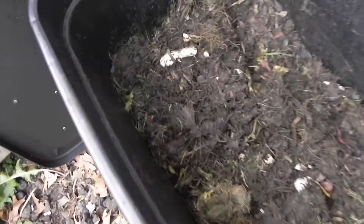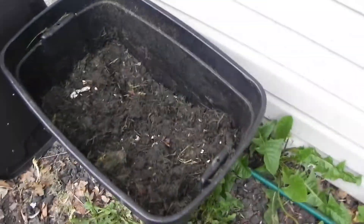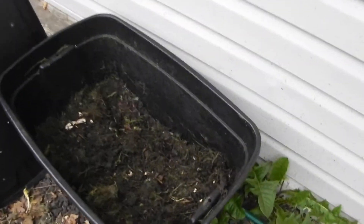Hey guys, it's Brandon from Greenhouse for Green and this is my compost bin. I just started here about two weeks ago. There's some egg shells with old radishes in here. Just wanted to show you that. Let's go on over to the greenhouse.